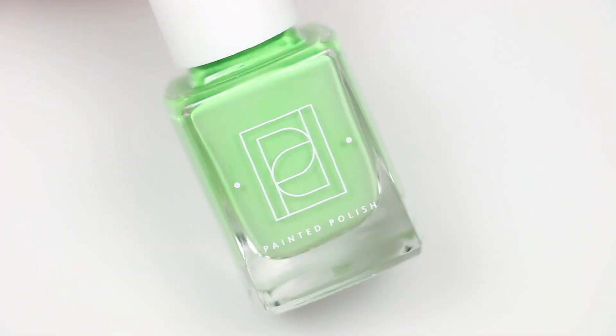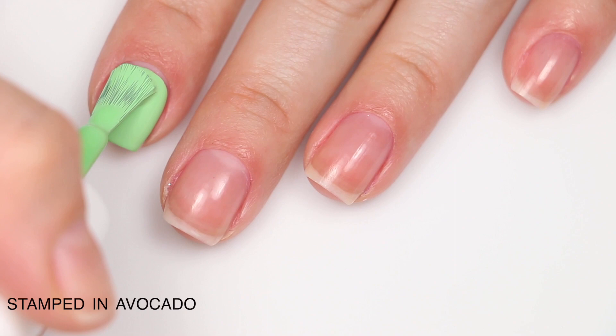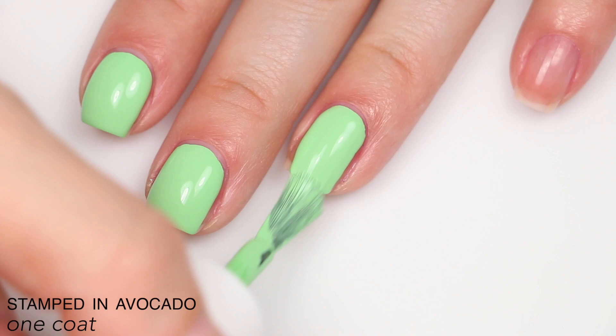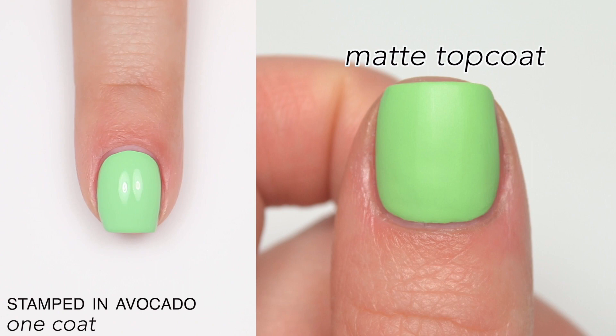The first polish is called Stamped in Avocado, and this is described as a one-coat avocado green cream. Since this is advertised as a one-coat polish, I'm just going to show it in one coat — it does cover completely in one coat. Fantastic formula, not too thick at all, which is usually what I'd expect going into a one-coat light color like this, and it leveled itself out very well also. So that is one coat of Stamped in Avocado.